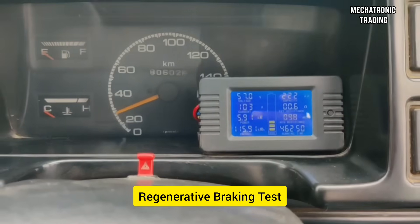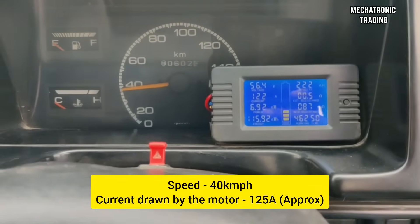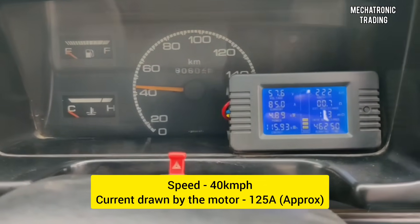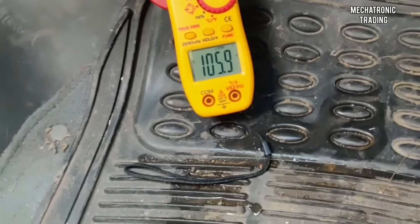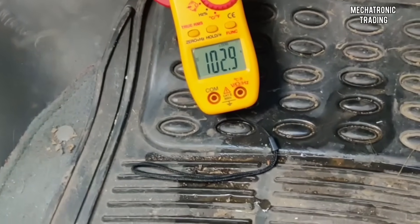Now we are recording the video for regenerative braking. As you can see, the speed is around 35 to 40 km per hour and the current reading is around 125 amps. Let's see this reading in the clamp meter. Now I am going to press the brakes for regenerative braking and let's see how the current reading becomes negative and the power goes from the motor towards the battery pack.